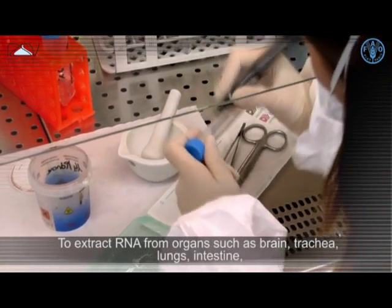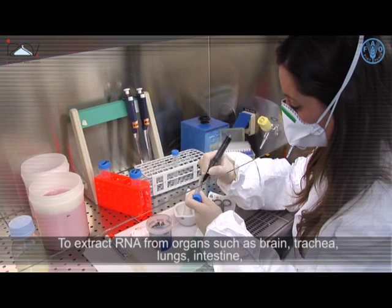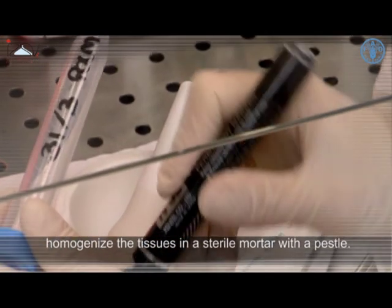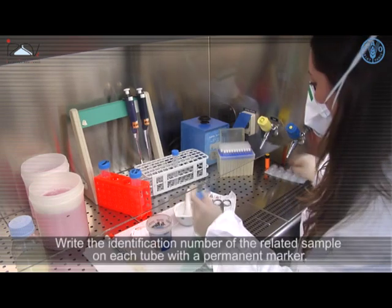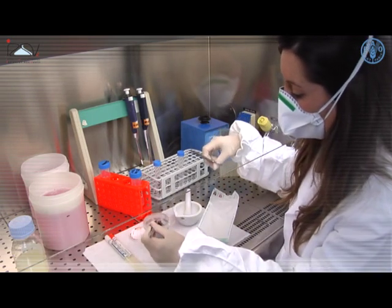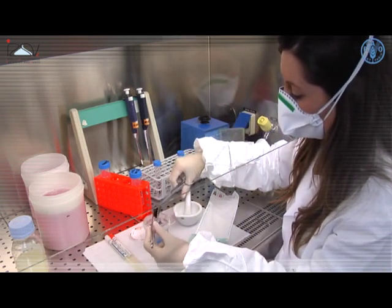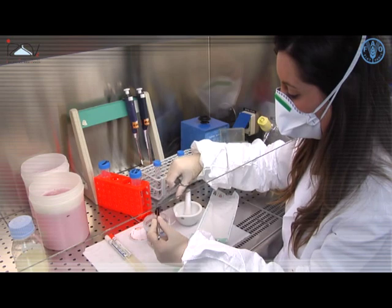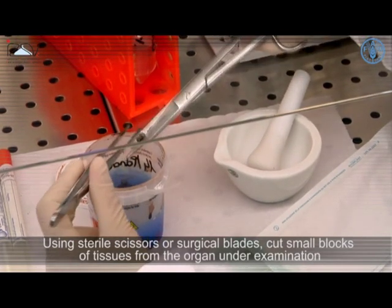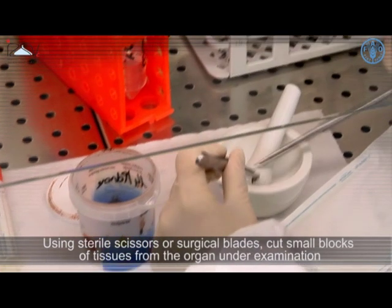To extract RNA from organs such as brain, trachea, lungs, and intestine, homogenize the tissues in a sterile mortar with a pestle. Write the identification number of the related sample on each tube with a permanent marker. Using sterile scissors or surgical blades, cut small blocks of tissues from the organ under examination.